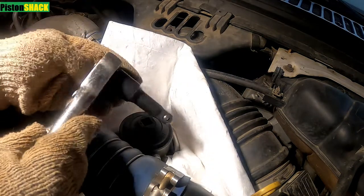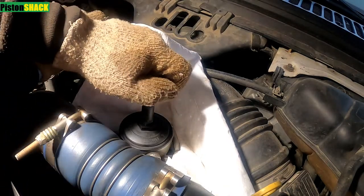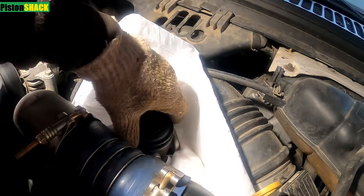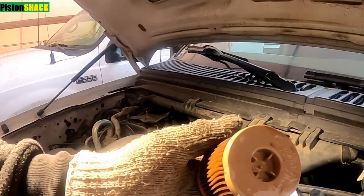Use a half-inch ratchet or 24mm socket to remove the cap. If you have excessive fuel in the filter housing, you can use a turkey baster to remove the extra fuel.